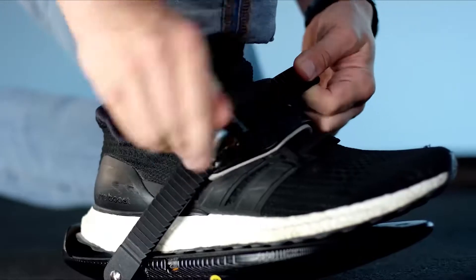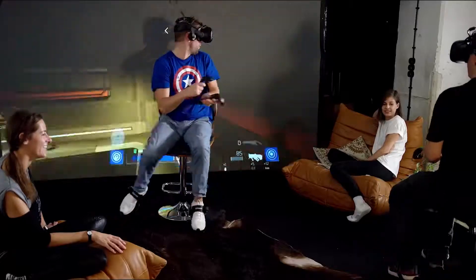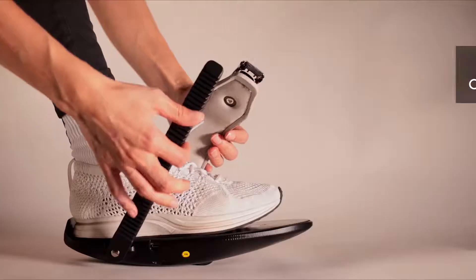Cybershoes bring your feet back into the game, letting you navigate your games using your feet rather than your hands. Running from the comfort of your own chair lets you keep your normal seated position, but opens up a more natural way to trek the paths of your favorite games.